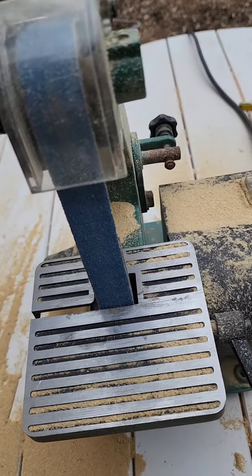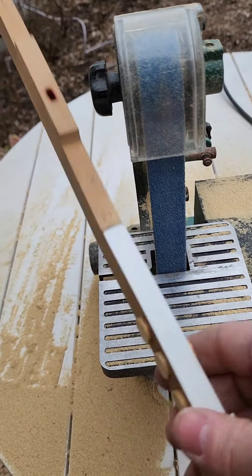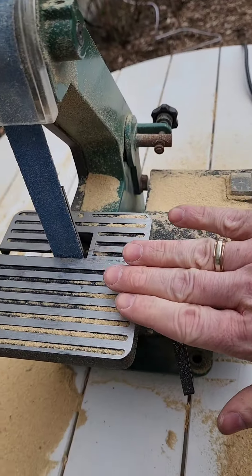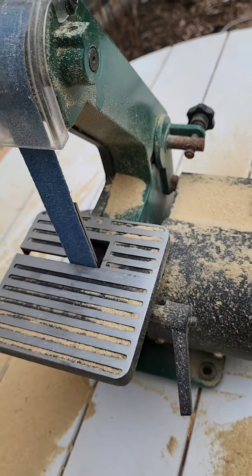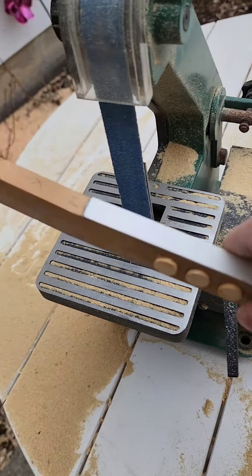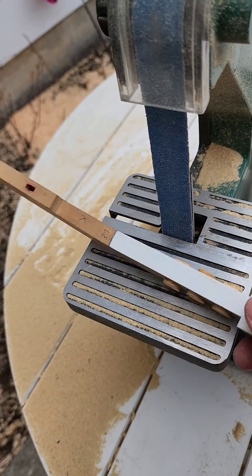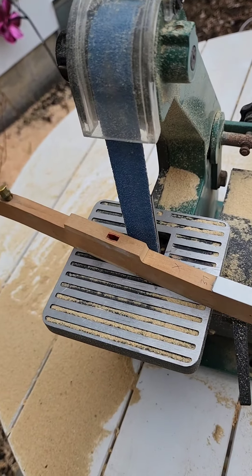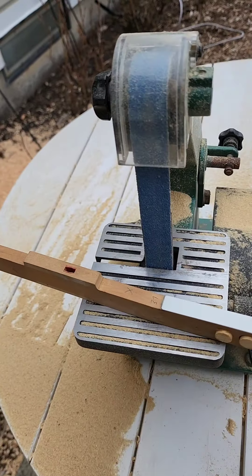The part of the key that everyone's going to see is the top. So you want to have your table bent and angled just a little bit — very very important. Because if you have it the other way, you're going to end up taking too much off and destroying your key. If it's going to be tapered, let it be tapered towards the bottom — very very important.